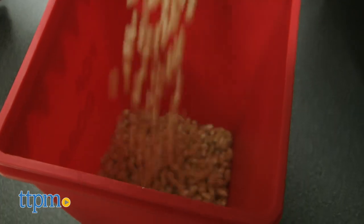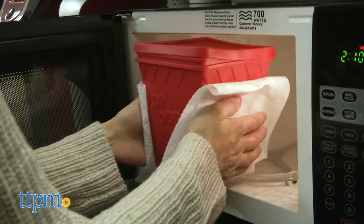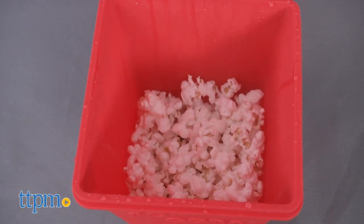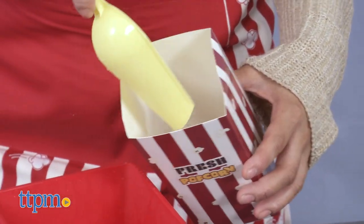It's a fun way for kids to get some hands-on fun while preparing for a party, sleepover, movie night and more. The Handstand Kitchen Deluxe Popcorn Making gift set is recommended for children three and up, however assistance will be needed with the kernels.